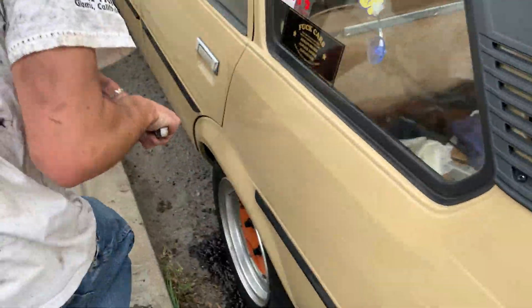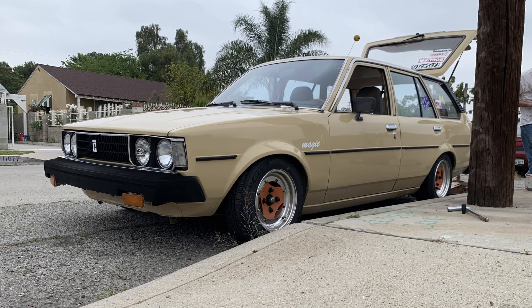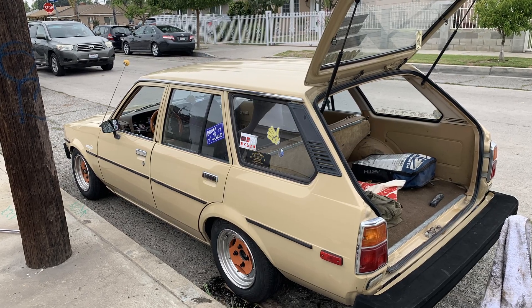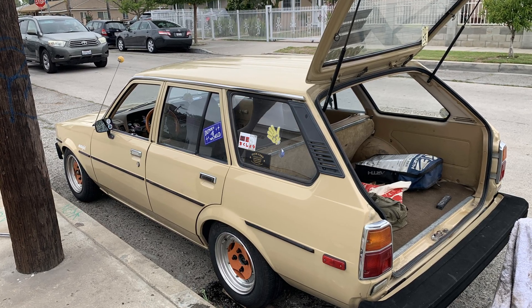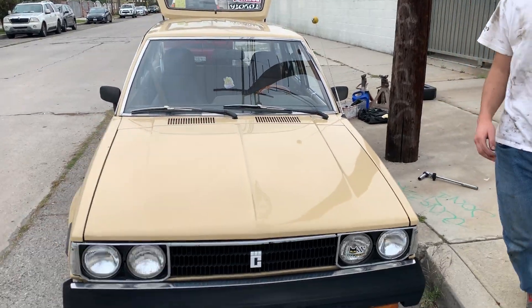All right, I know you're in a hurry, but tell me about your car — walk and talk. It's an '81 TE72 wagon with a 3TC. 86 suspension up front, 86 brakes, and a new welded diff.